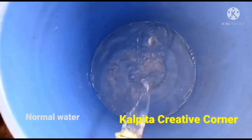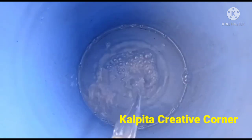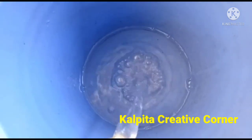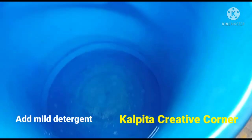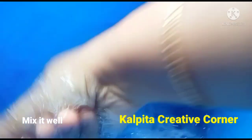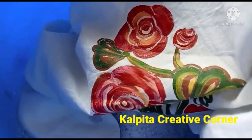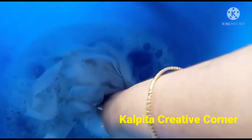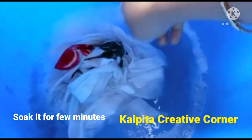I will use water for the first time — it is normal water, and also not normal water. I will use mild detergent and then the strong detergent. I will mix the water and use the kappur. We also have a few layers of color, and now we will dip this in the color.